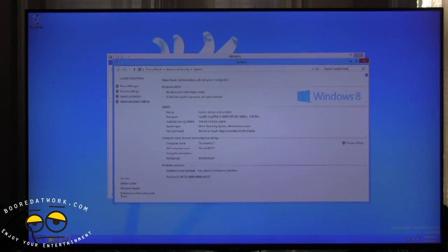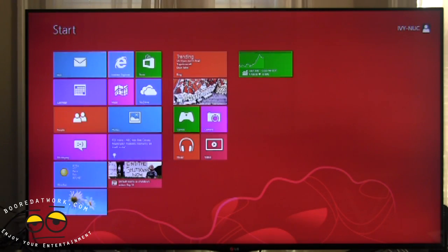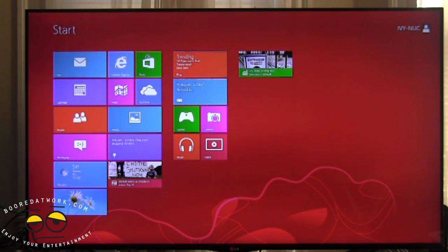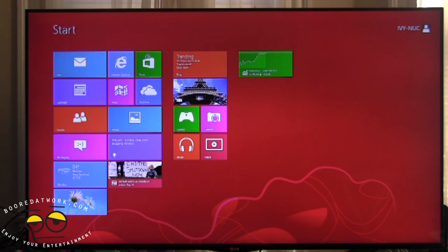We'll do more videos — we're going to install Steam and try some games on the NUC to see how well it works. When Steam OS comes out, we'll throw that on there too. If you have any questions or comments about setting up the Ivy Bridge NUC or any Intel NUC, let us know. The setup process really isn't long — installing the wireless card, mSATA, and RAM, then doing the Windows setup, is all it takes. Thanks, and always enjoy entertainment.